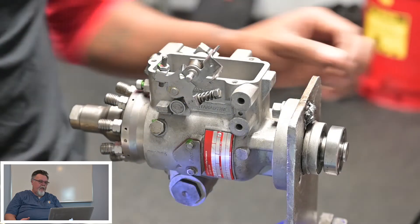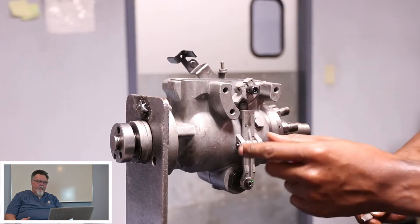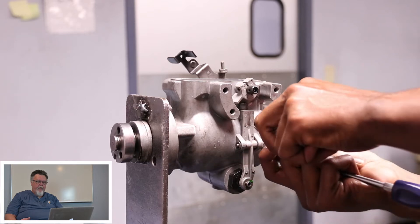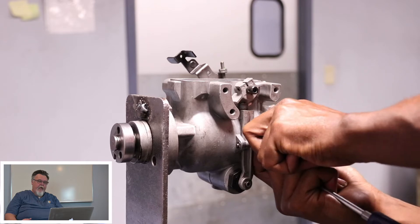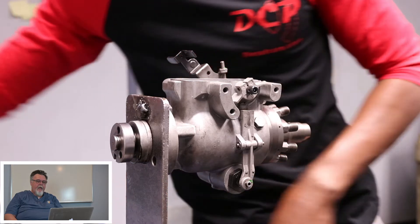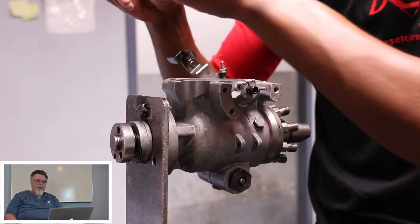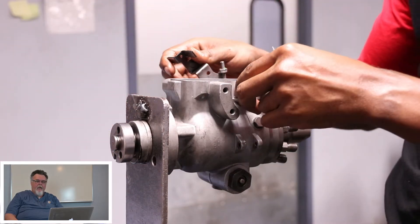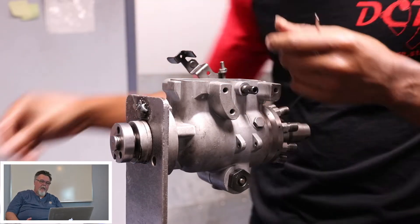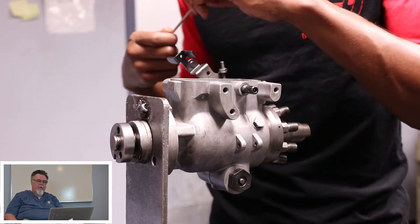He's beginning to take the retaining cap off of the rear fuel cone and now he's going to be taking off the pivot arm assembly. A couple of things: since you're not going to be calibrating your pumps in the field, the adjustment screw at the bottom of the pivot arm — you don't want to take that out. Leave it in the same position because you're not going to have the ability to calibrate that adjustment.